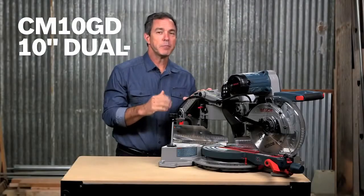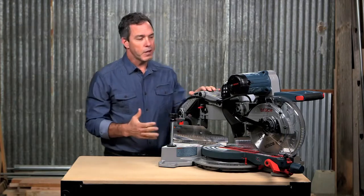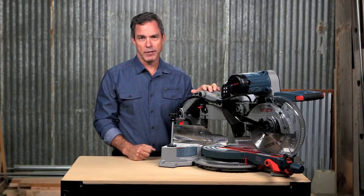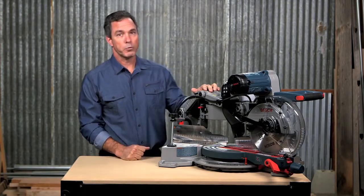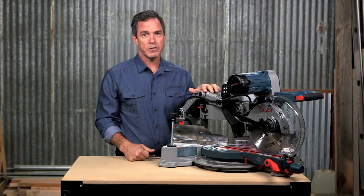This is the Bosch CM10GD Dual Bevel Glide Miter Saw. This saw combines evolutionary performance with revolutionary design. Remodelers, trim carpenters, and woodworkers will appreciate the unbelievable engineering that went into this space-saving design.